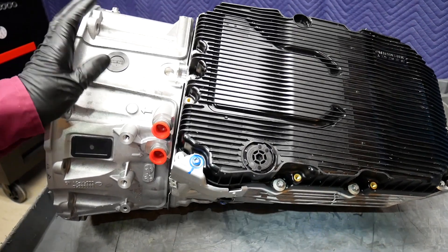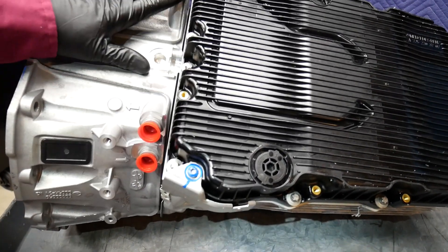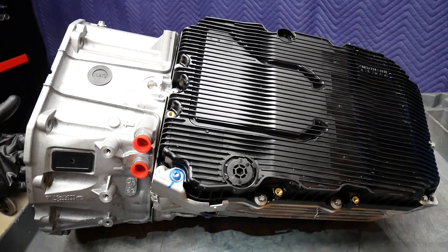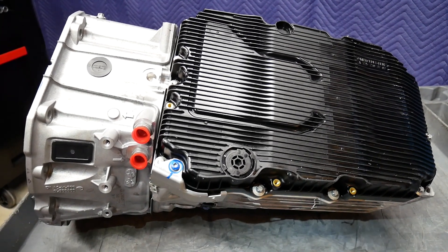Both ZF and Mercedes have gone to an integrated filter within a plastic oil pan. There are actually two filters — one filter is for the engine-driven pump, and the other filter is for the electric pump. So now we'll go ahead and disassemble the 9G-Tronic.